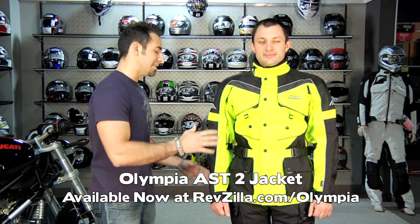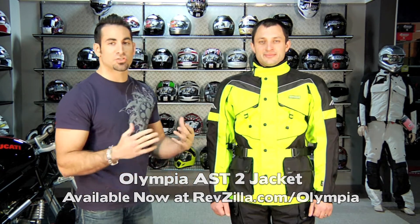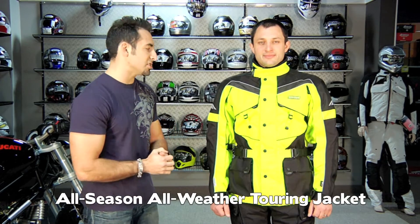This is Anthony with RevZilla.com, and in this video we're going to break down the brand new for 2011 Olympia AST2 jacket. This is the successor to the extremely popular four-season original Olympia AST jacket.